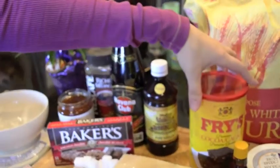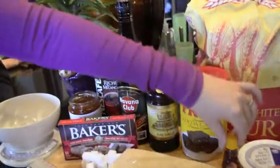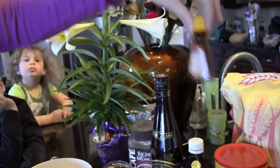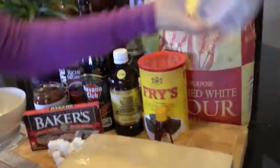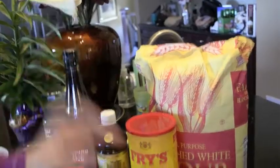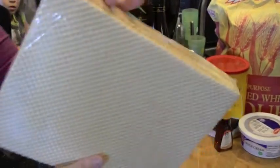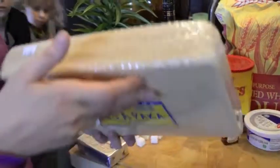Natural vanilla. I didn't know there was a difference. There's a very big difference between vanilla extract and natural vanilla. Cocoa — natural cocoa, with no sugar in it. Rum extract, sour cream — full fat sour cream, flour, and waffles. Waffles are available in any Eastern European store in any major city.